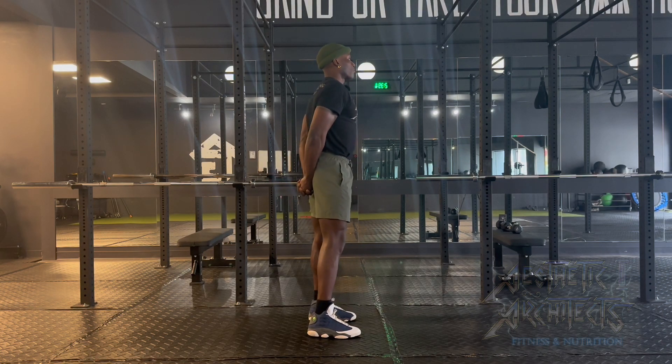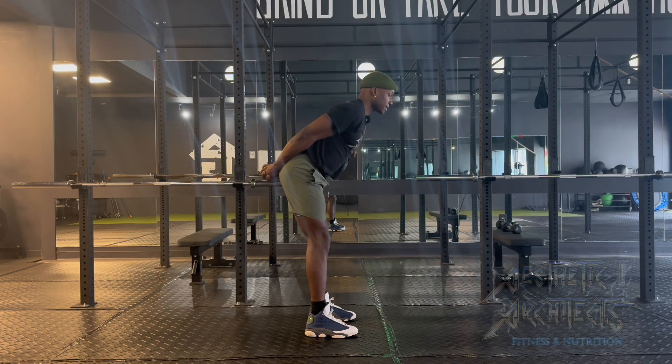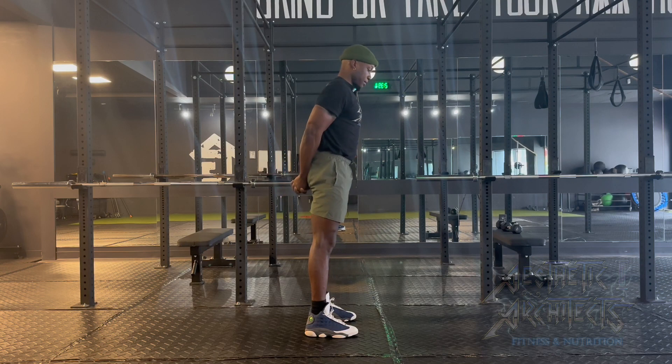From there, we're going to imagine a rope around the waist pulling us back as we hinge at the hips. Feel that stretch in the hamstrings in the back of the leg, stand and squeeze.